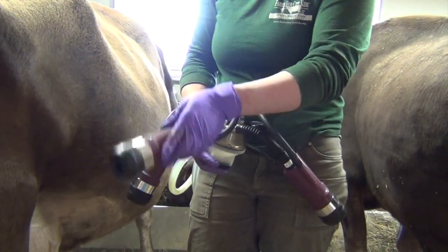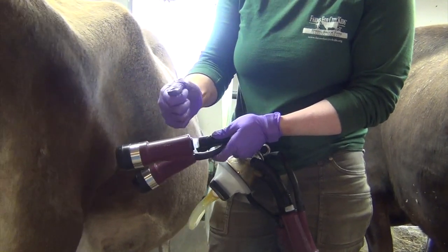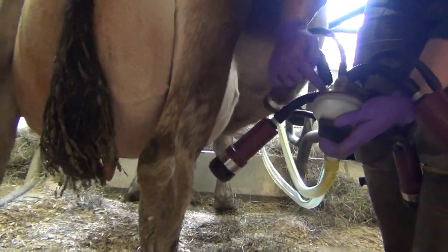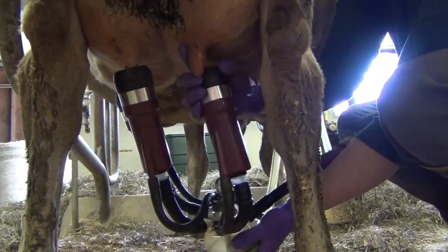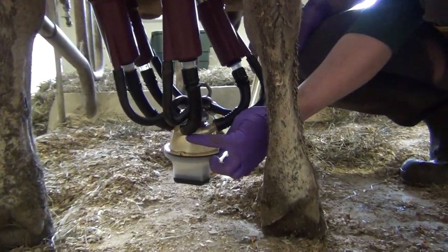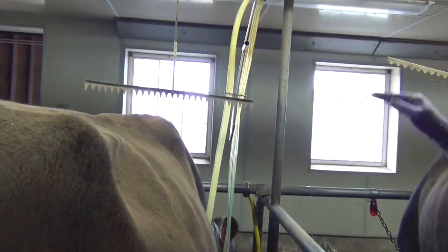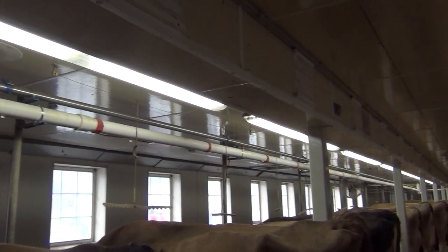It's divided into four quarters, and inside this inflation it's acting like the calf's mouth, so it's gently squeezing milk out of her udder. If we look at the bottom, there's a little bit of clear plastic right here and you'll see the milk start to flow out of each of the teats. You can see it coming out of her teats there and it's going to run up this hose into the pipeline, which is gravity fed and goes all the way to our storage tank.